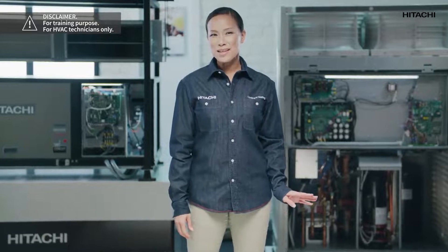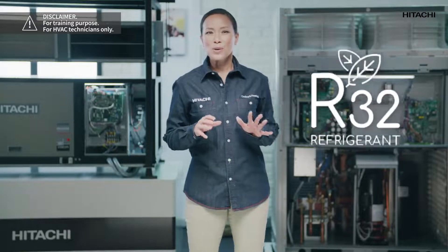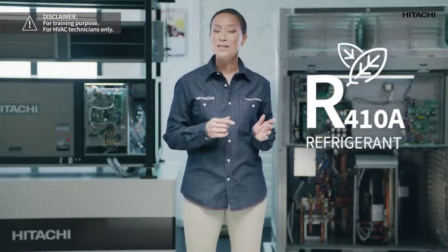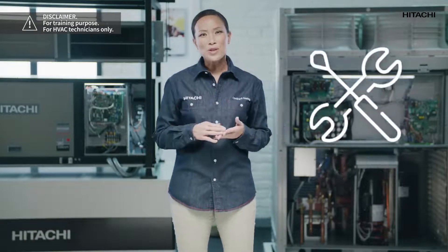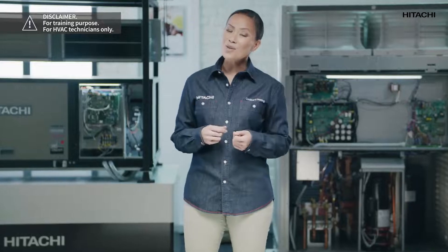Today we will review the steps to follow for an installation of a residential system. Not only will we see the steps to follow, but we will also give you some tips that can be useful with R32. The tools for an R32 installation are practically the same as for R410A. However, we must always check that the tools we are going to use are rated for use with R32. For the unit to function correctly it is essential to have the right tools in optimal conditions, whether for installation, maintenance or repairs.